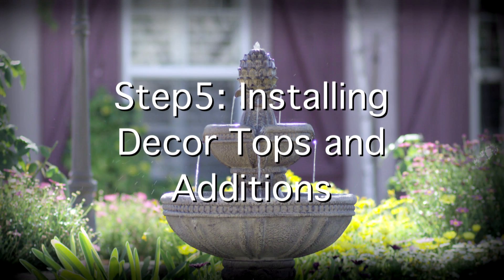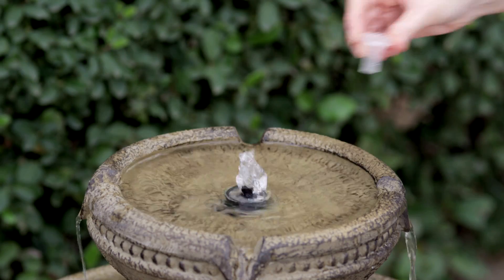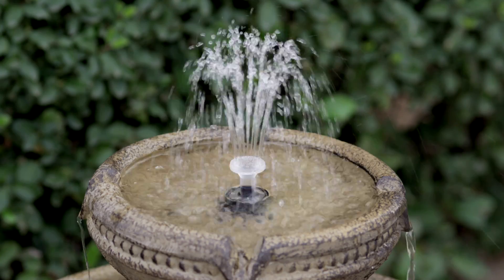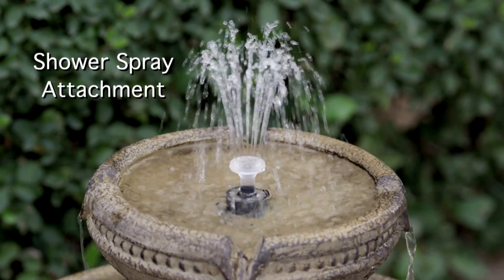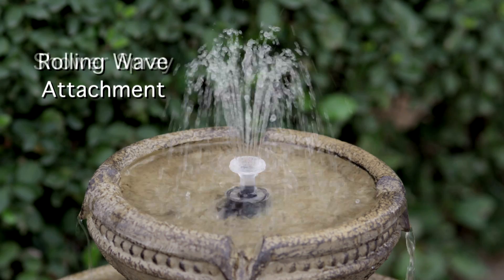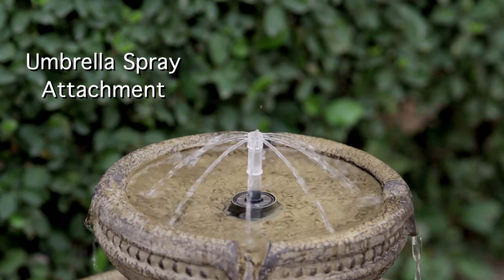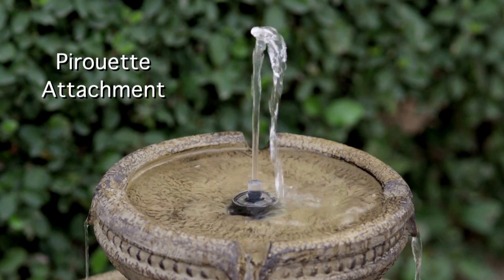Step 5: Installation instructions for decor tops and additions. The dancing water feature installation: attach any of the dancing water fountains to the water outlet in the center of the top fountain tier. The dancing water features include the shower spray attachment, the rolling wave attachment, the umbrella spray attachment, and the pirouette attachment.